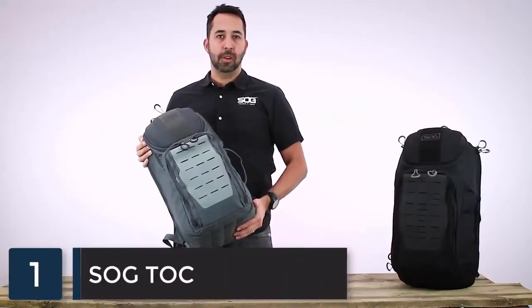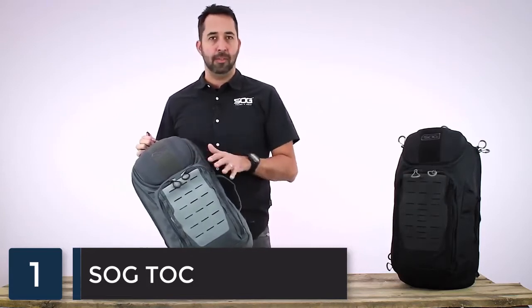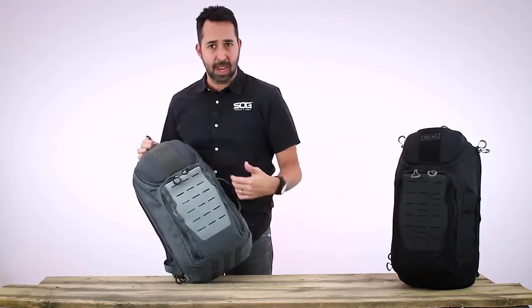This is the SOG Top 20-liter urban day pack. It's a great pack for running around town or even as carry-on luggage. On the front there is a laser cut Hypalon MOLLE field, great for attaching accessories like a small pouch or pocket knife. Next to the Hypalon there are lashing points if you need to attach anything else, like tying down a jacket.